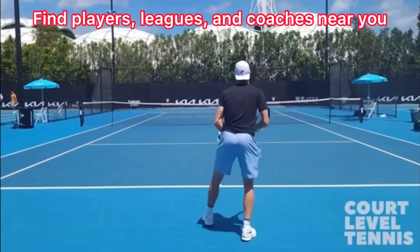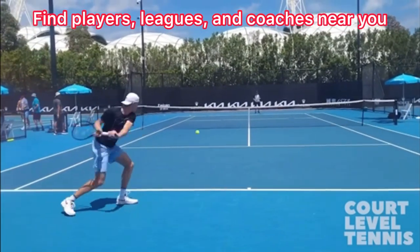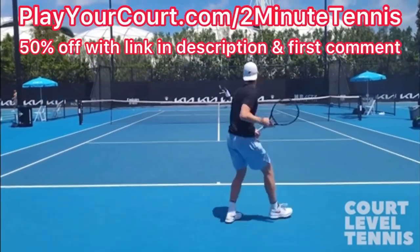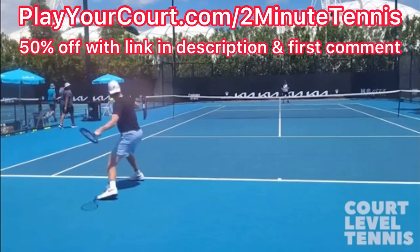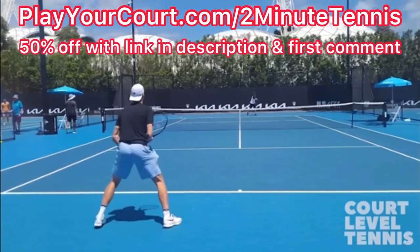If you're looking for people in your local area to play matches against or practice with, or if you want to find a coach who's close to you who can help you with your game, simply use my link for PlayYourCourt at PlayYourCourt.com/2MinuteTennis. When you use my link to sign up, you get 50% off.